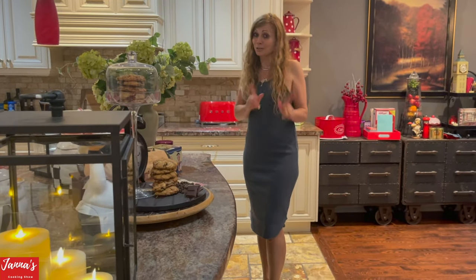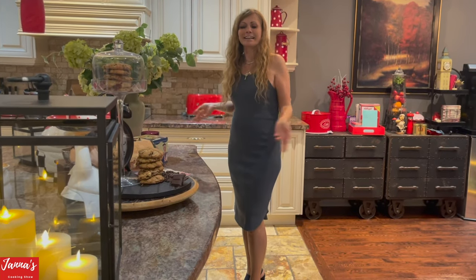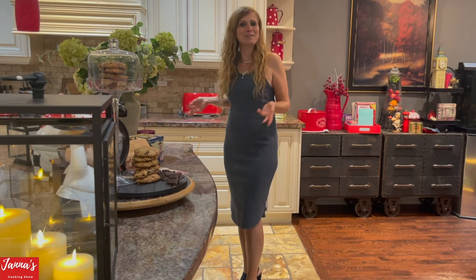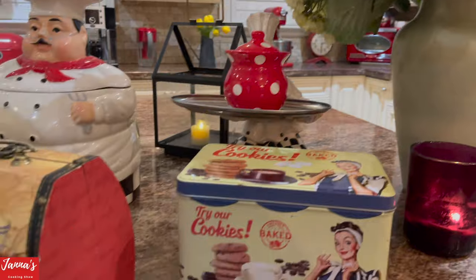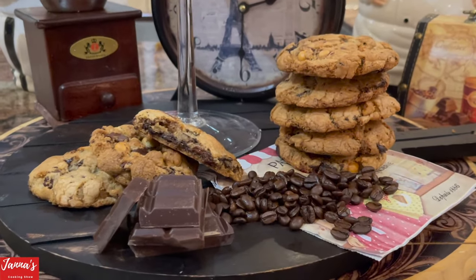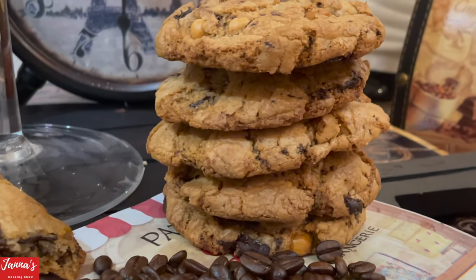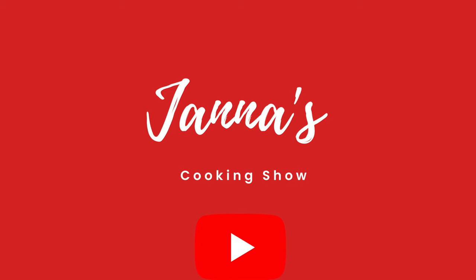Don't forget the pan banging technique — it works! Thank you so much for watching, and I will see you next time on my cooking show. Don't forget to subscribe and give me a like. Bye bye!